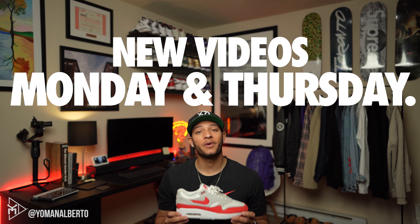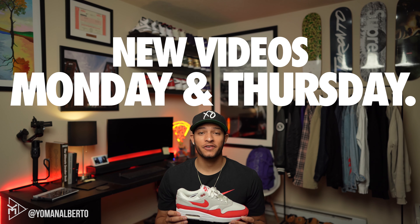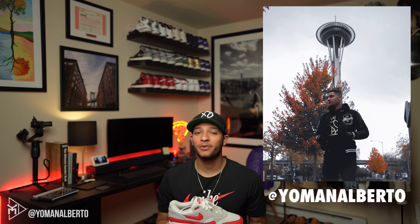Okay guys, back from the on-feet — you guys can see how this shoe really looks good. I do like it a lot. If you guys like this shoe, consider liking this video, and if you like this video consider subscribing. I post videos on Mondays and Thursdays, and I post on my Instagram every other day at Yoman Alberto where I post shoe wear and sneaker photos.